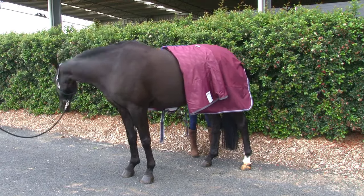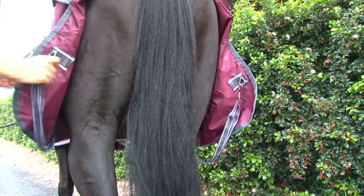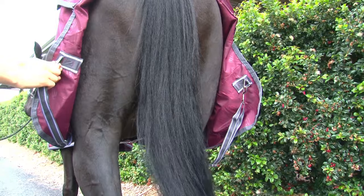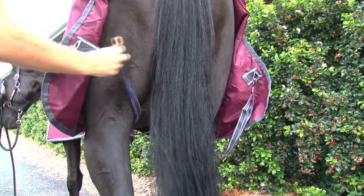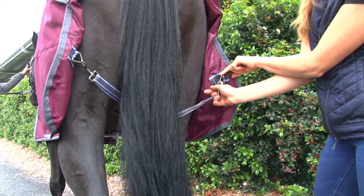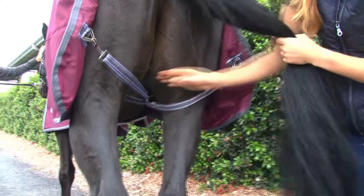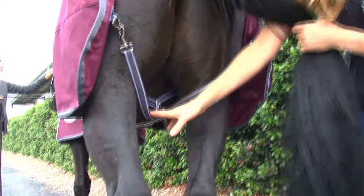With rugs that feature leg straps, take the left leg strap, pass between the hind legs and fasten it on the left hand side. Take the right leg strap, pass it between the hind legs and through the loop made by the left strap and fasten to the right hand side. The leg straps are linked to prevent rubbing and act with each other to pull the rug into place.